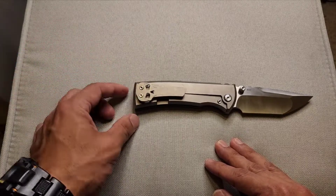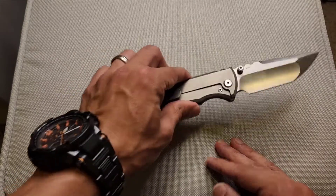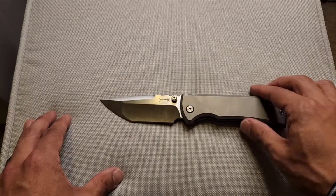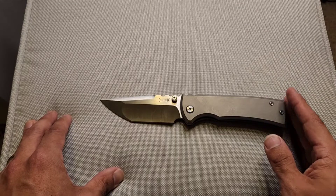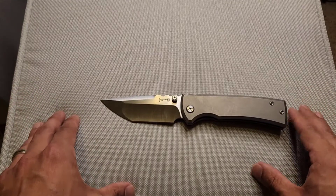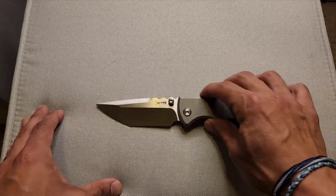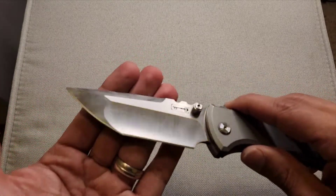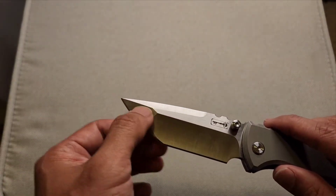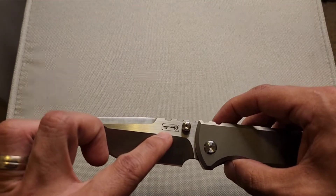It would be nice if those screws were recessed — that's my only little nitpick — but other than that, I'm actually going to keep the skull clip; I really like it. This is of course the tanto profile, and it does have a drop point variant as well. There are G10 and titanium variants, micarta and titanium handles, black blade variants, and even blue titanium drop points depending on what website you go to. I just wanted the plain titanium with the tanto edge.